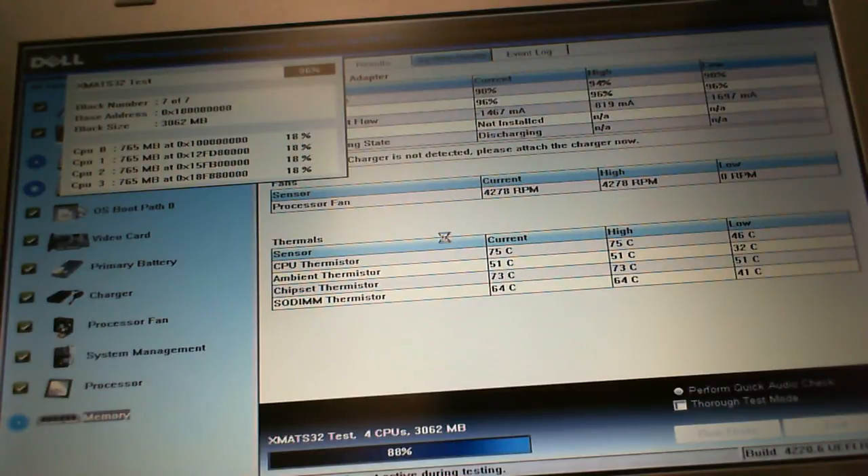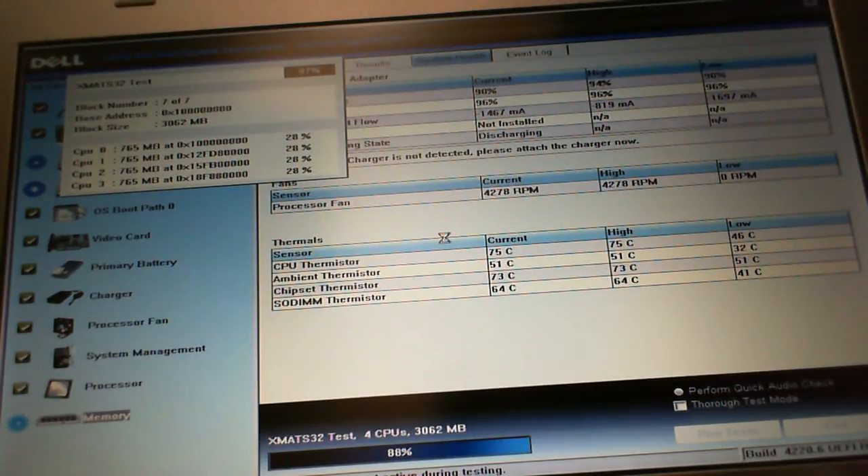So we'll see here — now it's at 88% and continuing. It's actually taking longer than I would like. I just want to know what the problem is and get it over with.